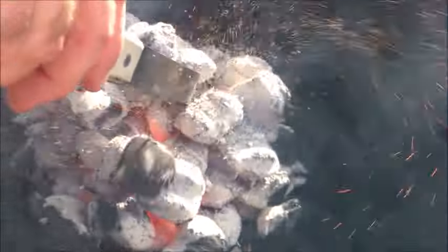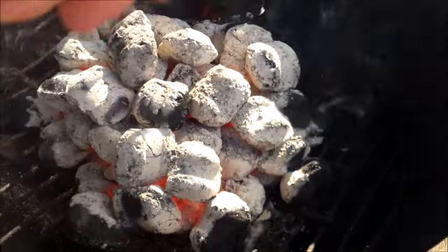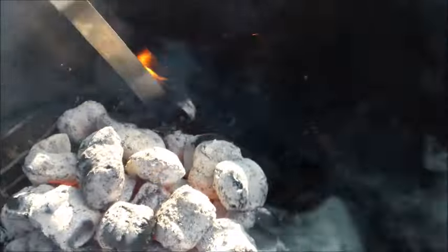They aren't quite fully hot. We're going to put them in the middle. Got to kind of rearrange this thing.